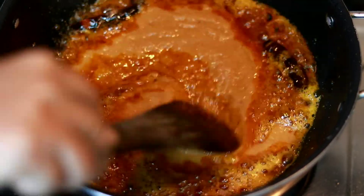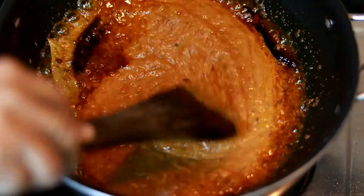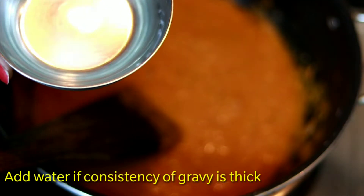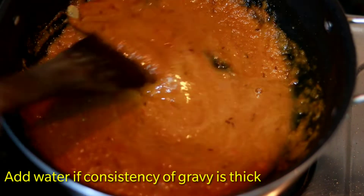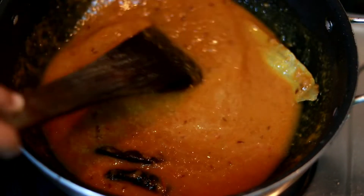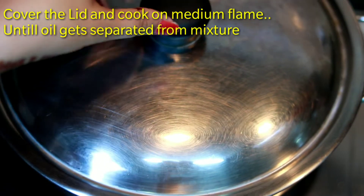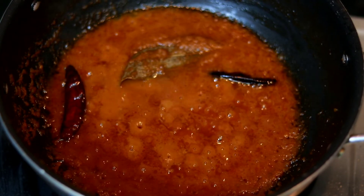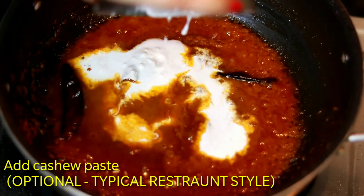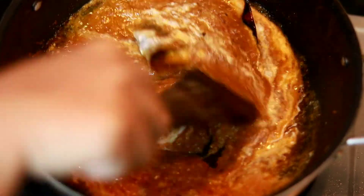Add the gravy and cook this mixture. You can add a little water — I like my gravy, so I'm adding a little water. We have to cook it until the masala leaves the oil. This step is optional, you can skip it.